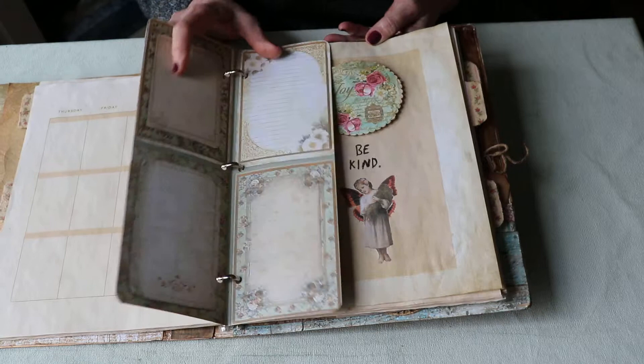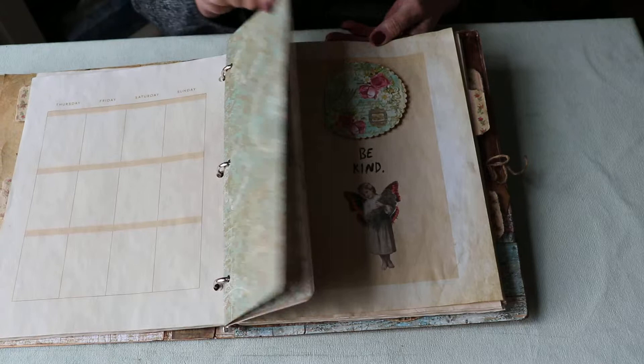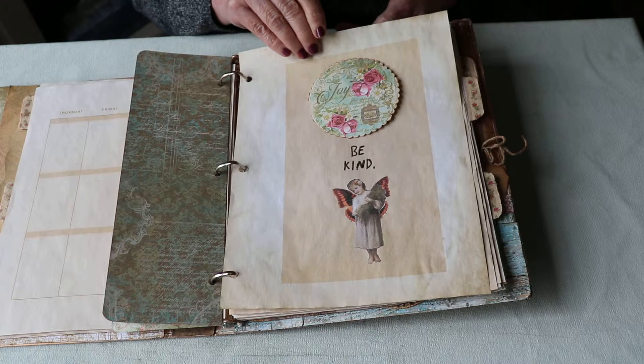Here are some little cards — I think this came from a Stamperia paper collection. I might put little pictures there or just write little notes. It's very easy to do in a binder: you can use any kind of decorative paper, punch your holes, and voilà.